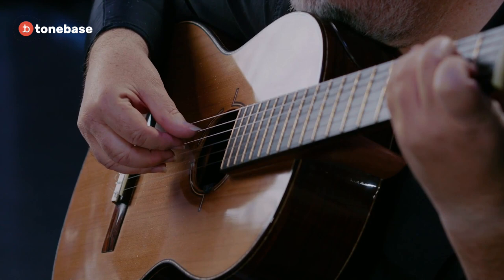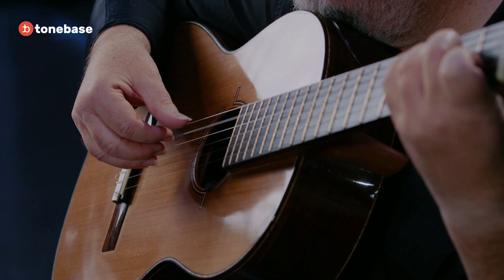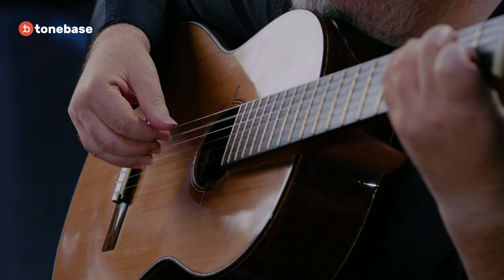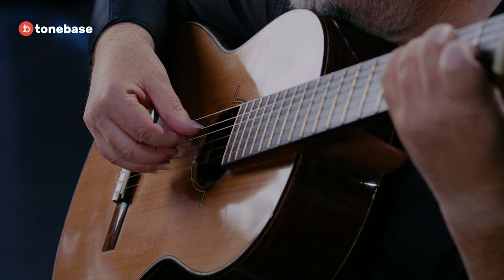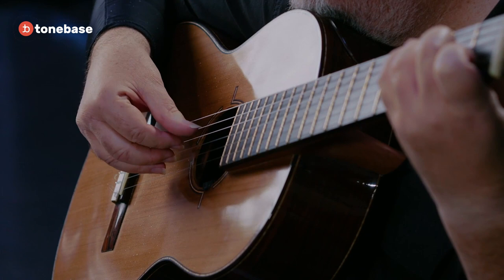Let's give the thumb a couple more reps. So we have thumb down — these are coming out even. Now we're going to bring out the I finger. Let's put all the fingers down with even pressure, then take the I finger and push it down more. And now the fourth string comes out.